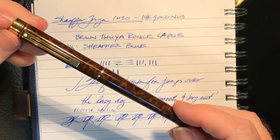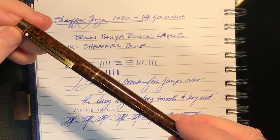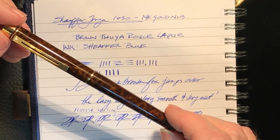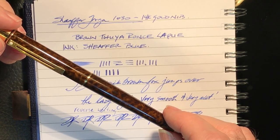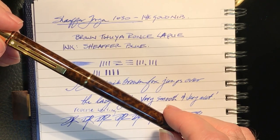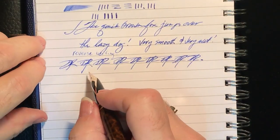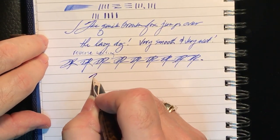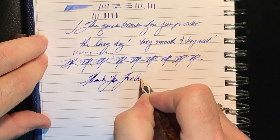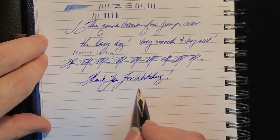So that is the Sheaffer Targa, circa 1978 through 1994, somewhere in there. A beautiful fountain pen. If you like this video, please like and subscribe. If you want to be informed of new videos when they come out, please hit that bell and you'll get a notification. And in the meantime, as always, thank you for watching.